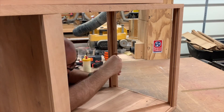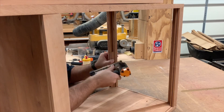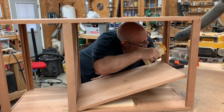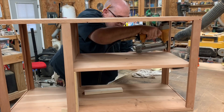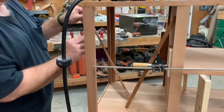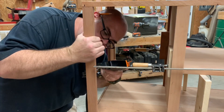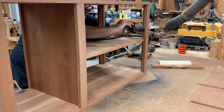Now I'm gluing these inside corner trim pieces. These kind of dress up the corner, plus they also act as a support for our shelf. I'm using some headless pin nails to hold them while the glue dries. Now we're putting a little dab of glue on the top of them and putting in our horizontal shelf. Temporary blocks on the other end hold it in place as we nail it off. I'm also adding inside corner trim to this other end — this side is purely decoration. And finishing up the inside corner trim above our horizontal shelf on the other end.